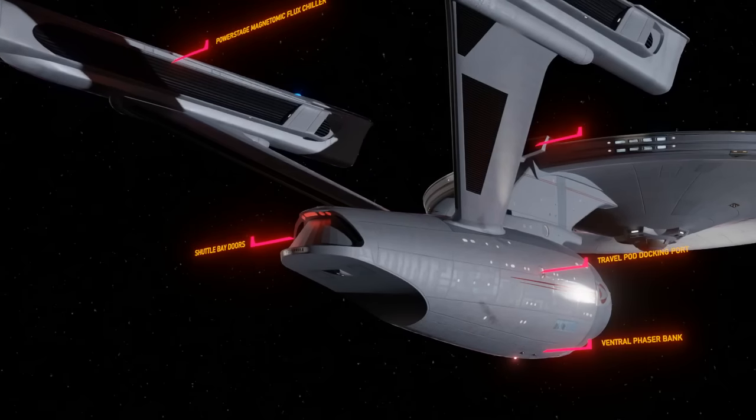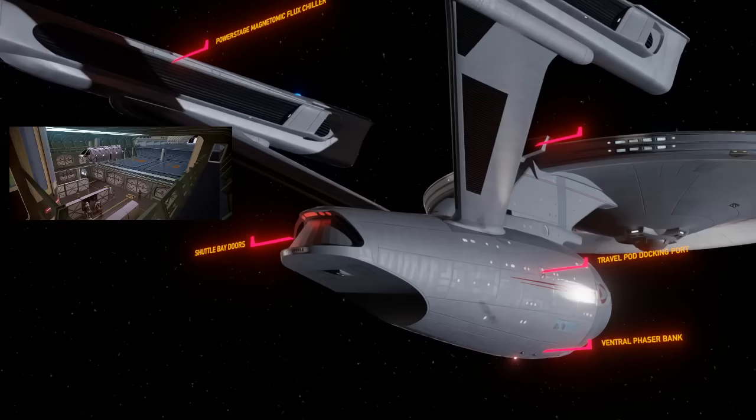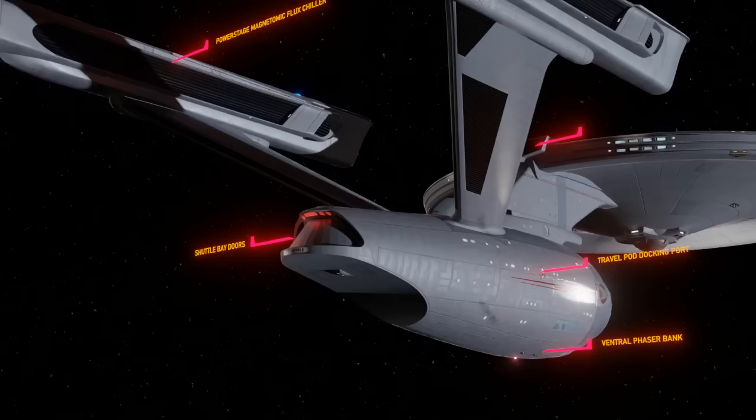Travel pod docking port. Kirk first boards the Refit Enterprise via travel pods. This port accesses the interior of the cargo bays with a view of the shuttle bay. There are five such ports on the Enterprise — one on each side of the lower hull, one on each side of the torpedo bay, and one connecting to the aft side of the bridge.